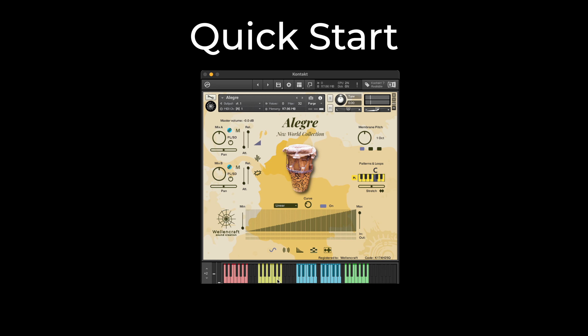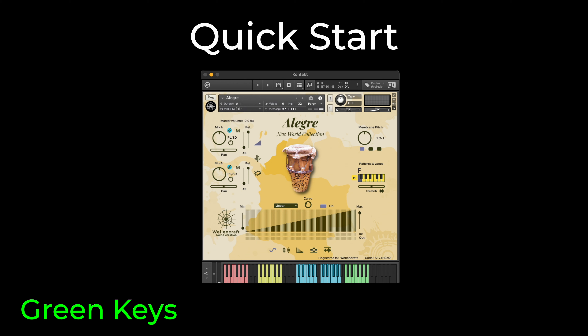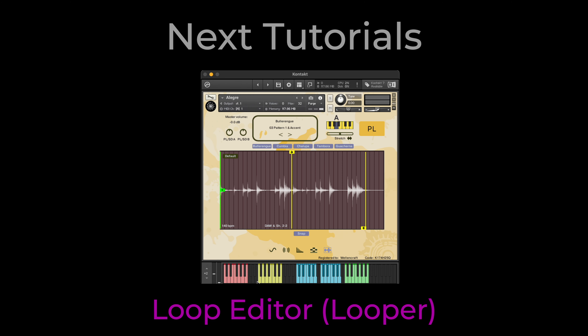At the right side of the Kontakt keyboard, you see the green keys. The green keys are for loading grooves from the sequencer. We will show you the different controls, functions, and sections in the next videos of Alegre New World Collection.